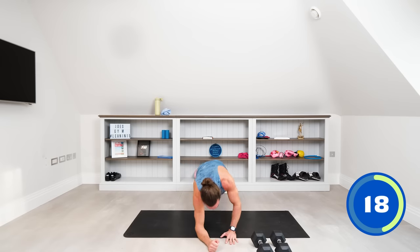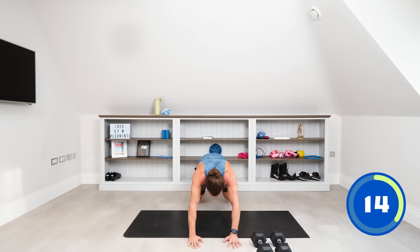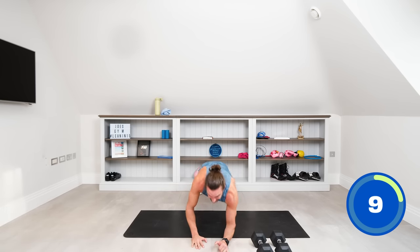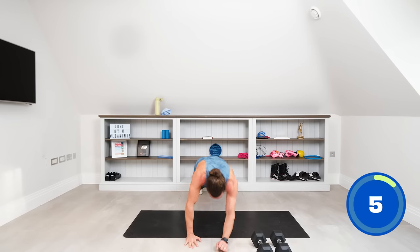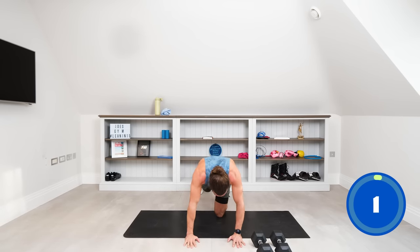20 seconds to go — down, down, up, up. Tough on the shoulders, really tough after those shoulder presses. 10 seconds left. Big push — three, two, one. Recover.